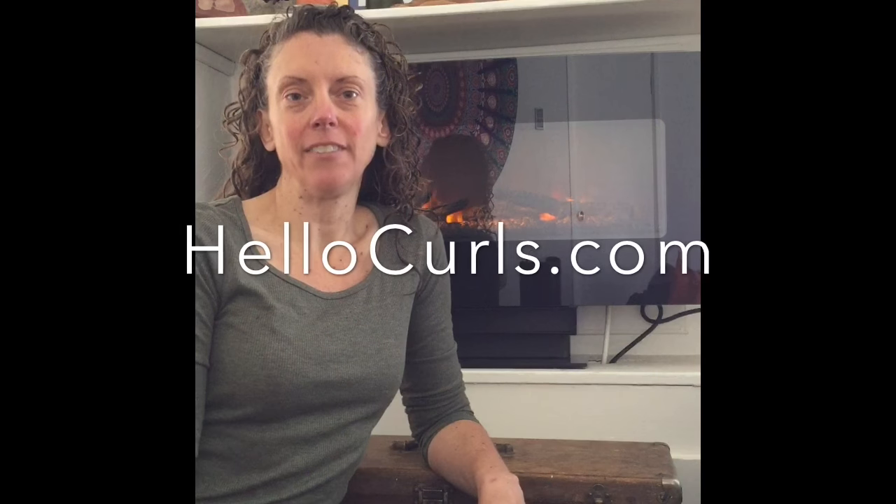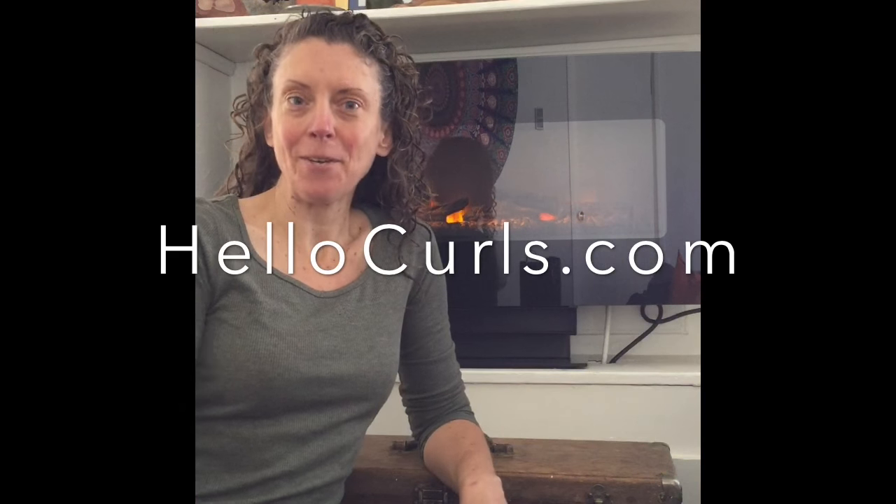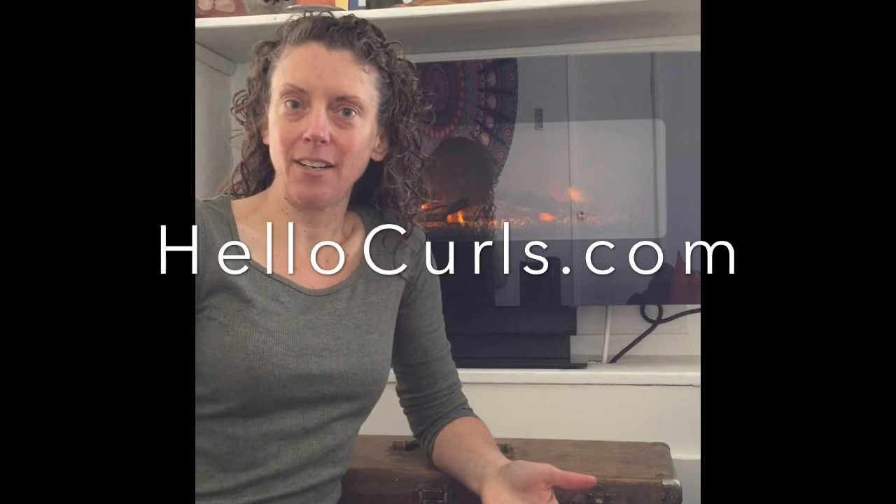Hi, it's Beverly Turner of Hello Curls Salon. I'm at home and I'm going to show you how I air dry my hair using a very simple little trick.